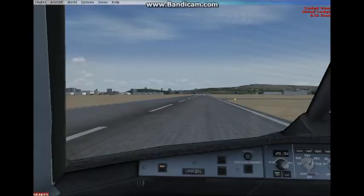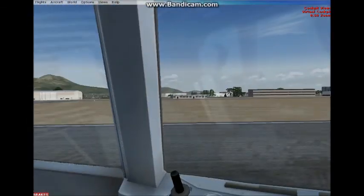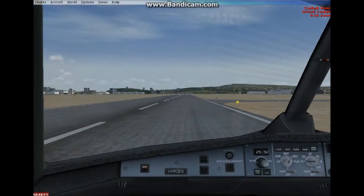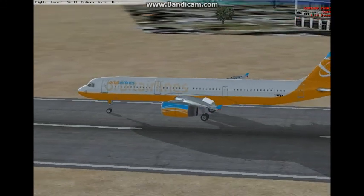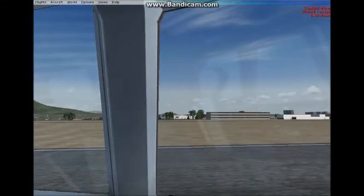Orbit 221, welcome to Naples. Continue rollout, turn left, taxiway Bravo. Ground on point niner, orbit 221. Keep taxiing toward the end of the runway — Bravo is the second taxiway from the end.